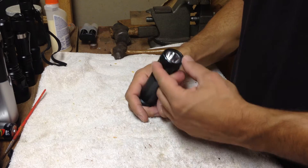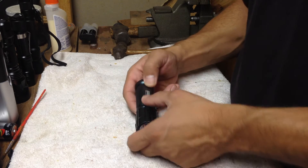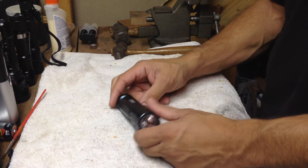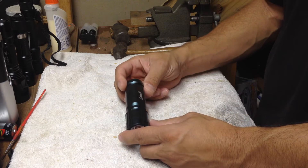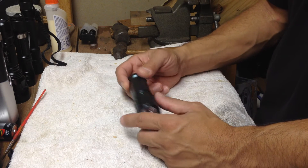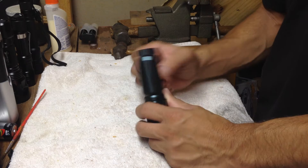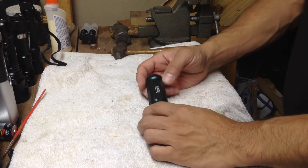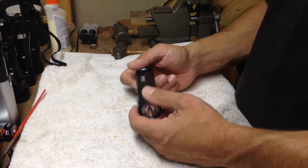I'm going to be doing a review on this Coleman. I was contemplating doing this review because I think this light is discontinued. But I really like this light, so I wanted to do a review on it. You may run into some on eBay still — maybe some old new stock or whatever.